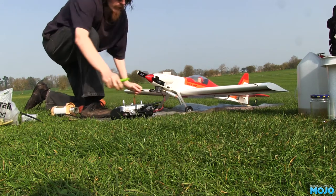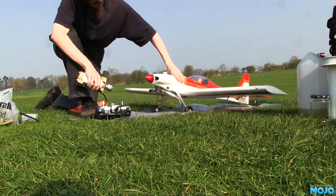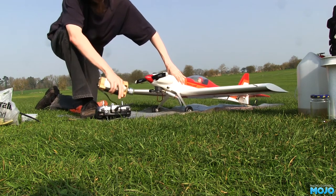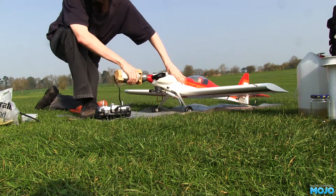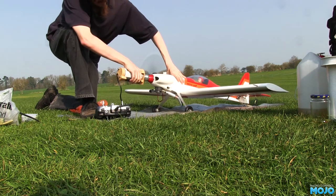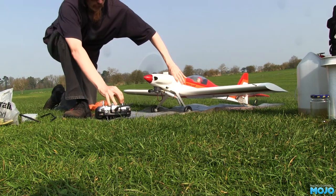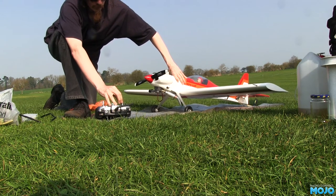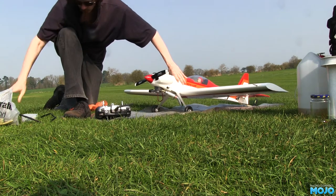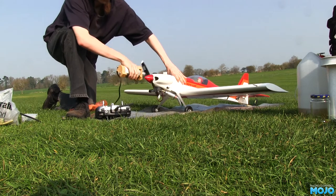The engine is so much easier to start now it's not flooded. The main issue at the moment is the idle — the low speed needle is quite a bit off. The engine doesn't want to idle consistently below about 3000 RPM, which on this model is enough to have it taxi around. Not brilliant. The manual suggests a stable idle after about an hour of running, which is well over now, but forum threads suggest it's more like a gallon of fuel, which we're well short of.